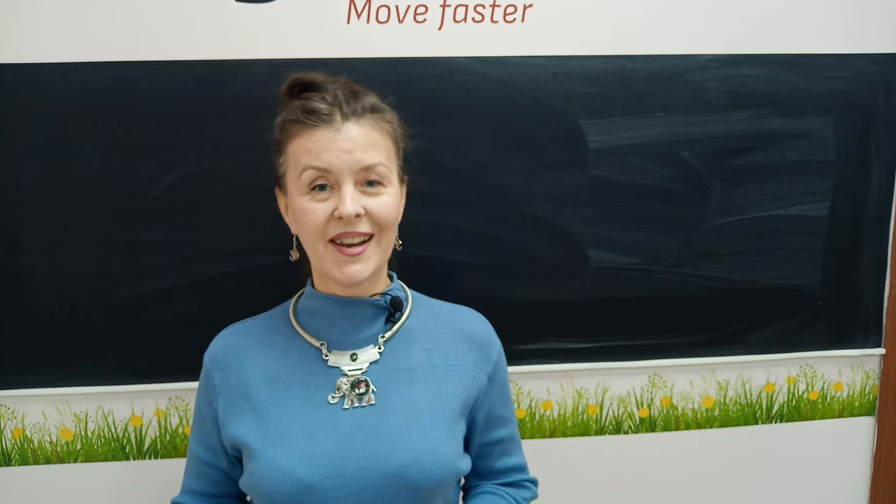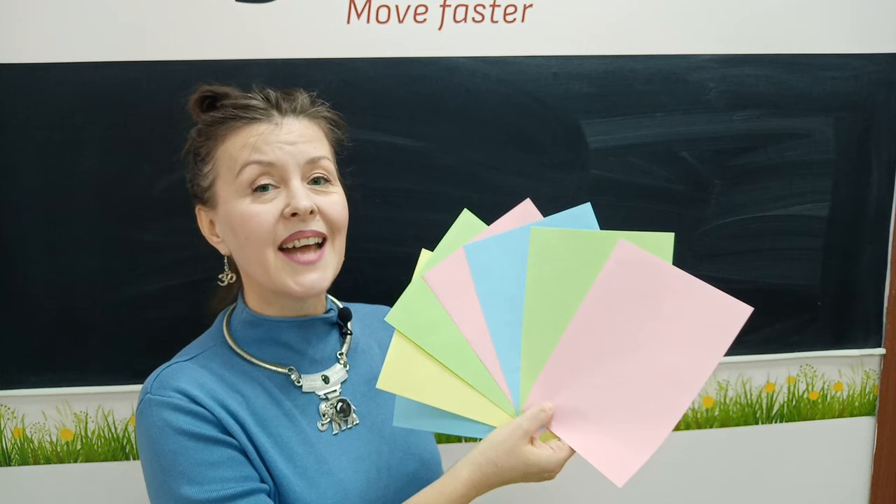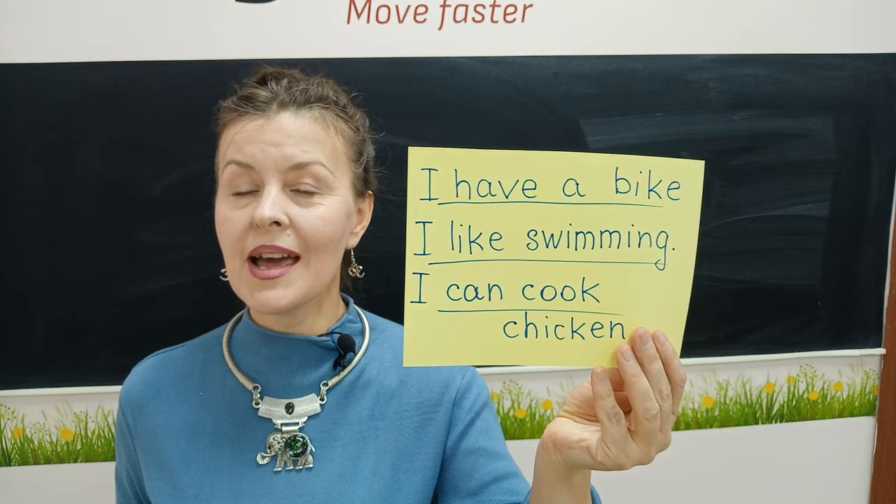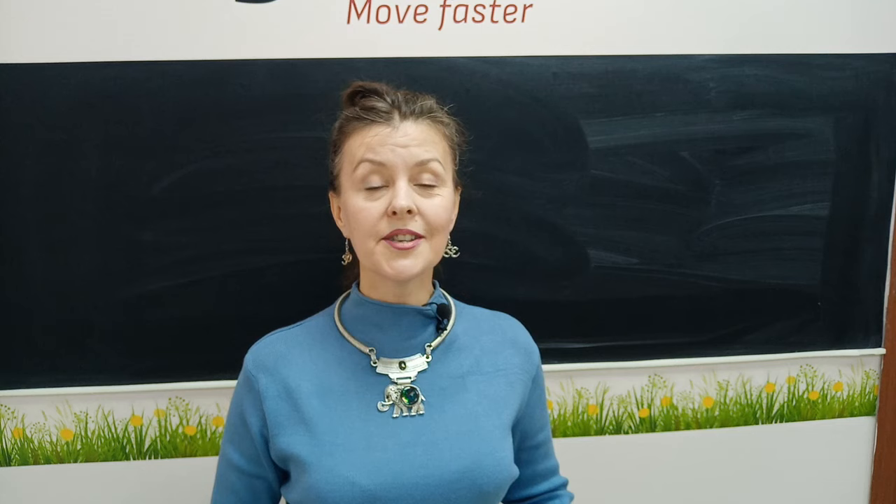To begin with, give every student a piece of paper and ask them to write three sentences: what they like, what they can, what they have — like this. For example: I have a bike, I like swimming, I can cook chicken. Ask your students one by one to stand up and introduce themselves with these sentences.